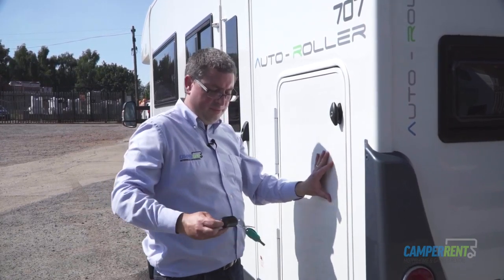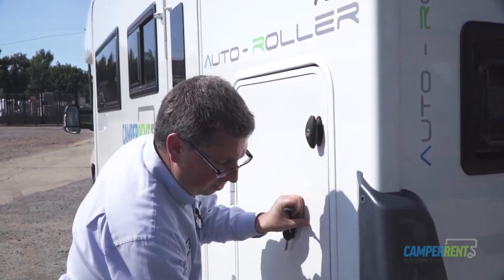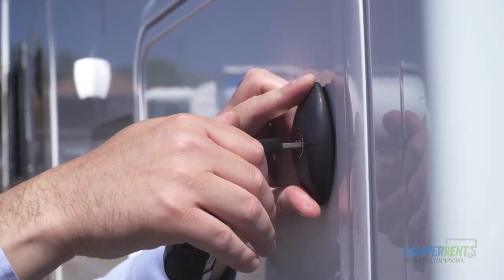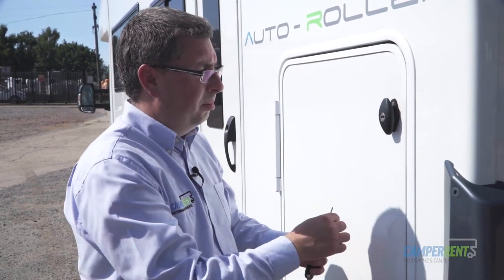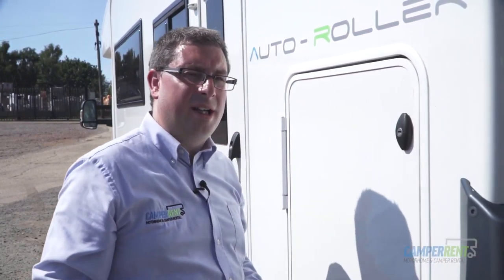To lock your garage up, take your habitation key, turn the handles — they'll suction back into the vehicle. Hold the handles in, turn them with the key and they'll lock in place. If one pops out for any reason, just give it a little tap and that'll lock it in place for you.